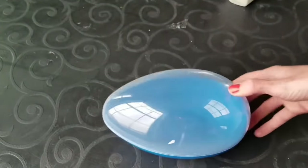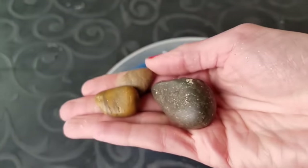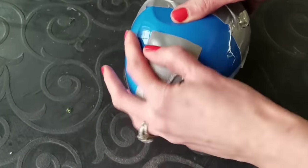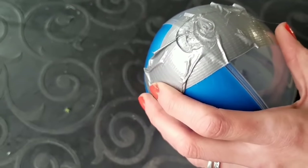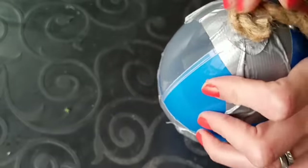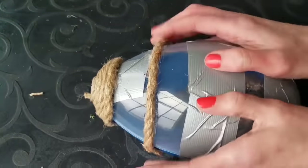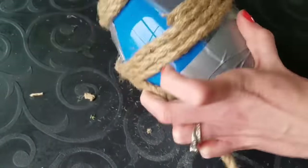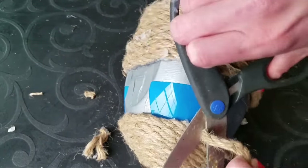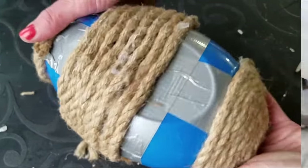Number three: all you need is one of Dollar Tree's huge large plastic eggs. Fill it with something heavy — I used rocks from Dollar Tree — then wrap duct tape all around your egg for two reasons: one, to keep the egg closed, and two, because we're using hot glue and Dollar Tree rope to wrap around the eggs. Hot glue doesn't stick to plastic very well, but it sticks to duct tape really well.